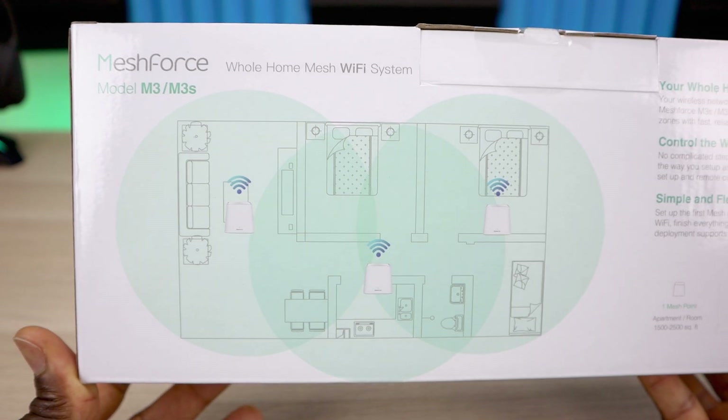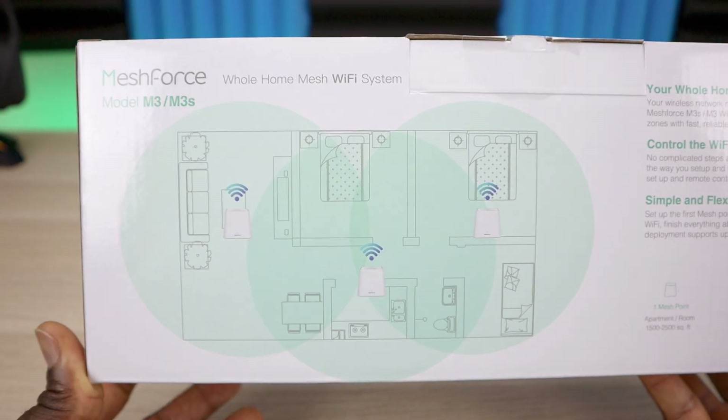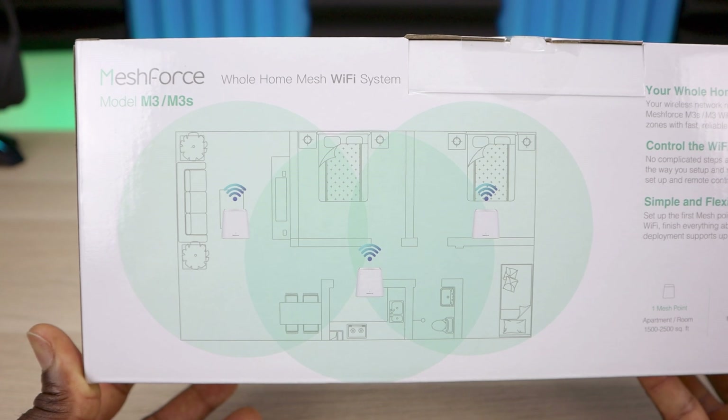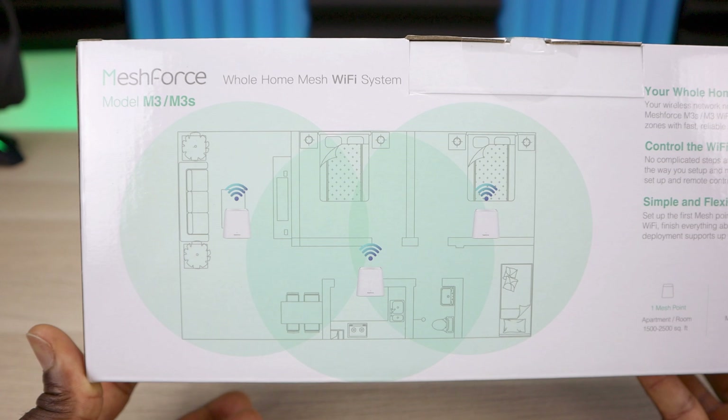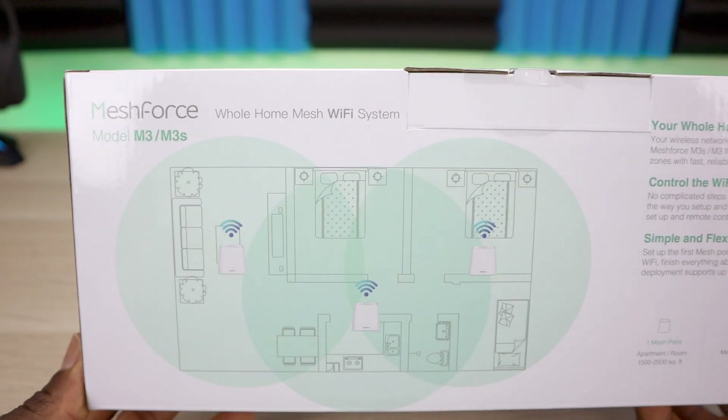Here's a quick illustration of an ideal setup for your network. Maybe you have your main router or modem in one corner of the house — you can put one node next to that router, one in the middle, and the other one on the far end. They will essentially talk to each other and give you good coverage.